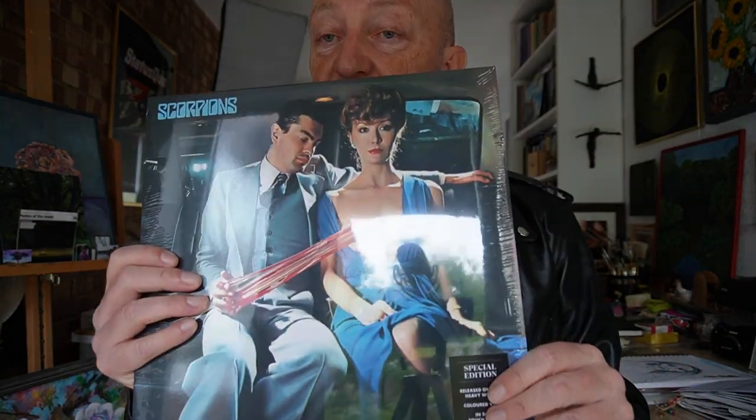And this is the crème de la crème of Scorpions albums — Blackout. What a wonderful album that is. Then we get another wonderful sleeve with some bared breasts on it. Hashtag MeToo, I suppose.